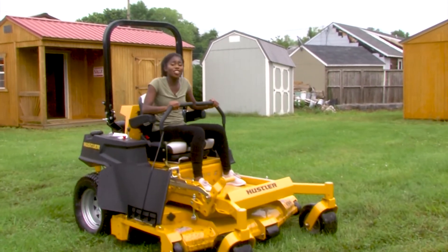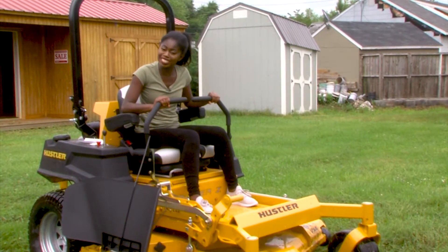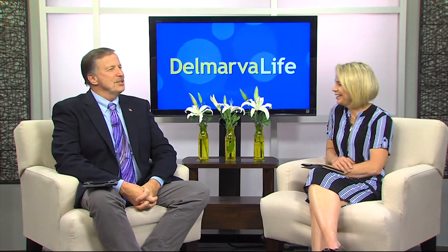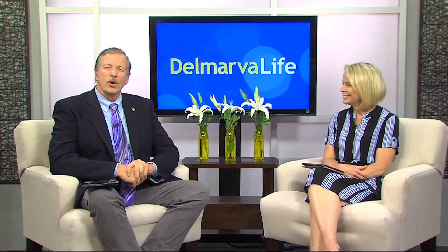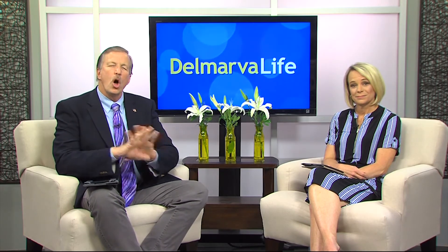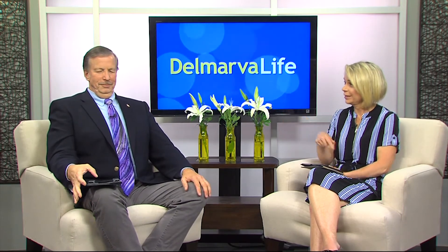It turns out riding a zero turn is actually pretty easy. Back in the studio, anchors noted that Bell Creek is really hard to miss — when you're driving along Dover Bridge Road in Preston, it's the shop that has all the cool and colorful lawn equipment sitting right out front.